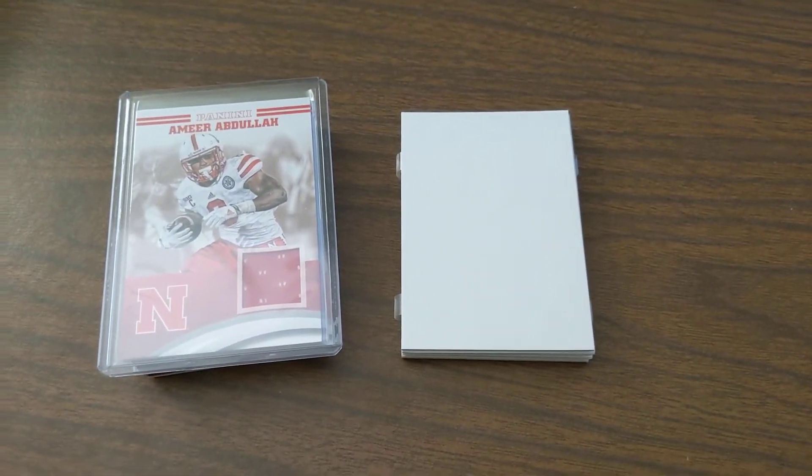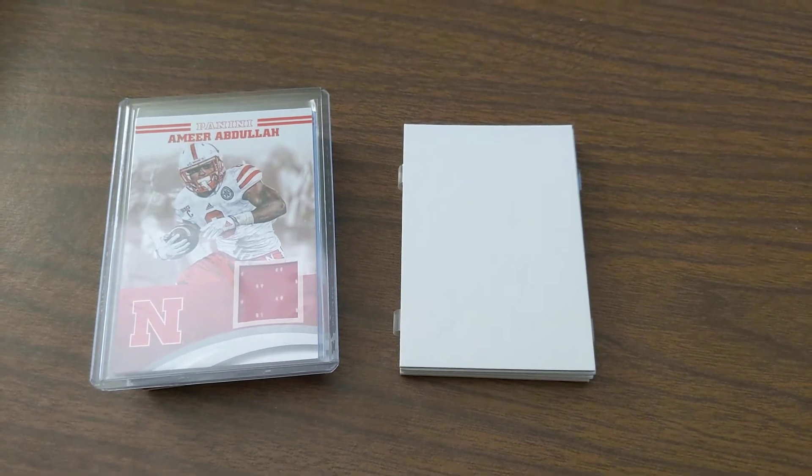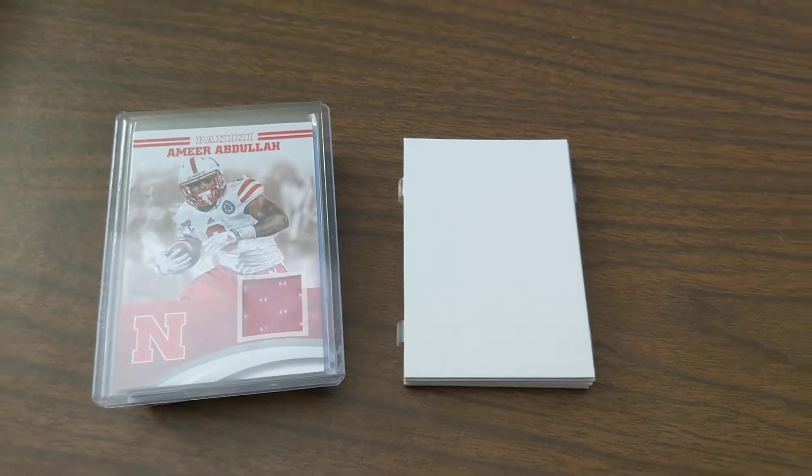Hey everyone, I wanted to show you my latest custom project — doing a Nebraska player. This is going to be my first custom of Amir Abdullah.